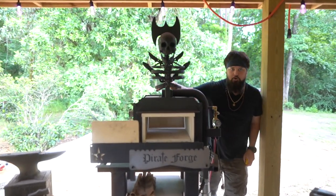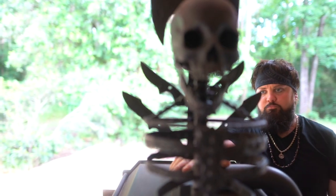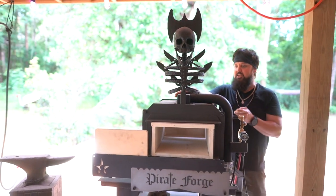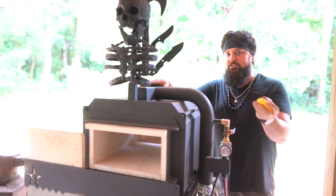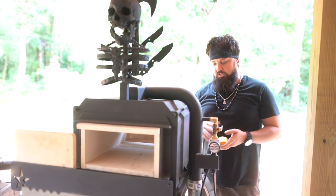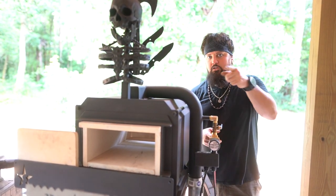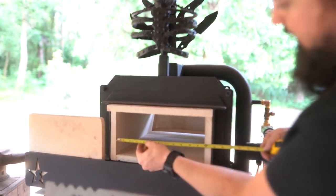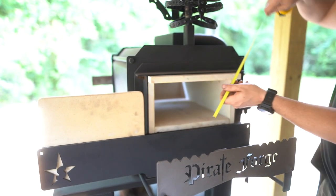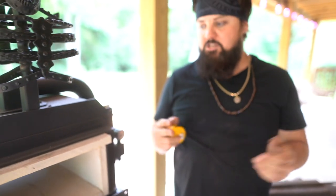This is my Dark Star Ribbon Burner Forge. I reached out to my buddy Scott of Dark Star Forges and told him what I needed for this big crazy axe build, and my dude produced — he came up with this crazy thing. It's an absolute monster. It's a ribbon burner. What's so nice about a ribbon burner forge? It's quiet, super efficient, and gives really good even heat. It's superior to a venturi burner forge in so many ways. The opening here is close to a foot, and we've got plenty of depth — so about a foot is the max of what we can do.